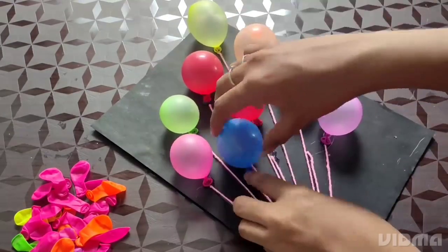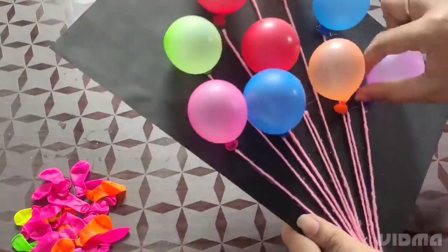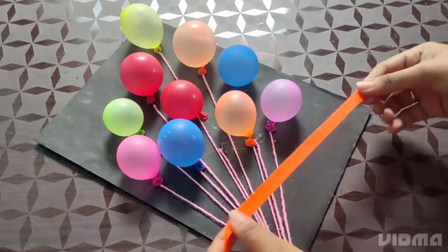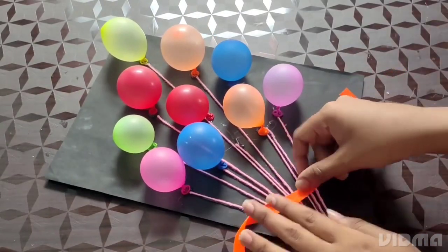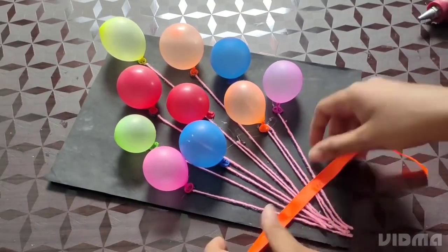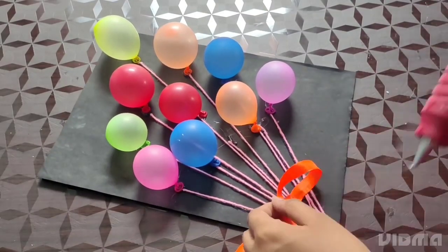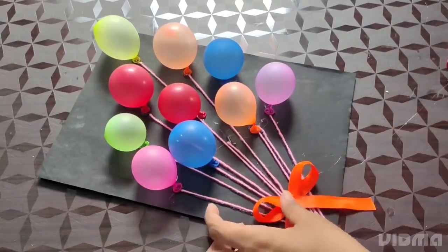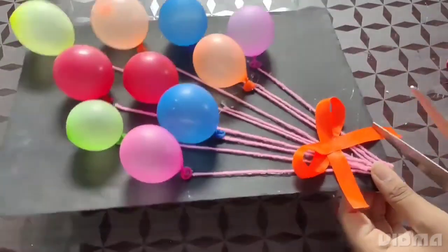Decorate the wall. If you want to see how it is, you can see how it is. We have a small wall. Let's put the 3 balloons. If you want to put it in a pattern, we will put it in place on the two sides.